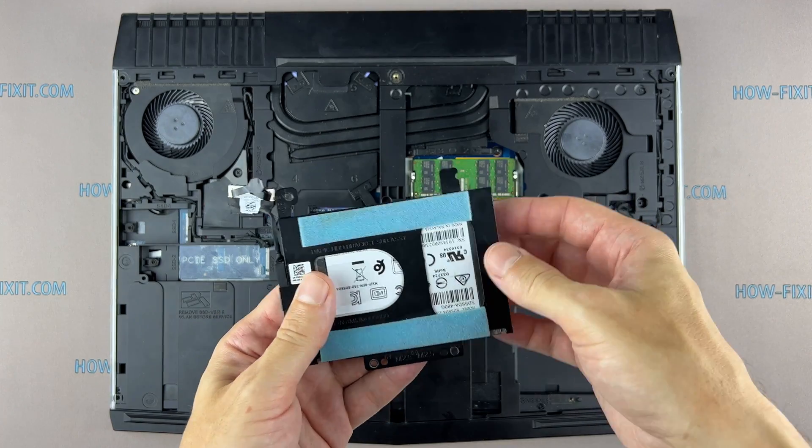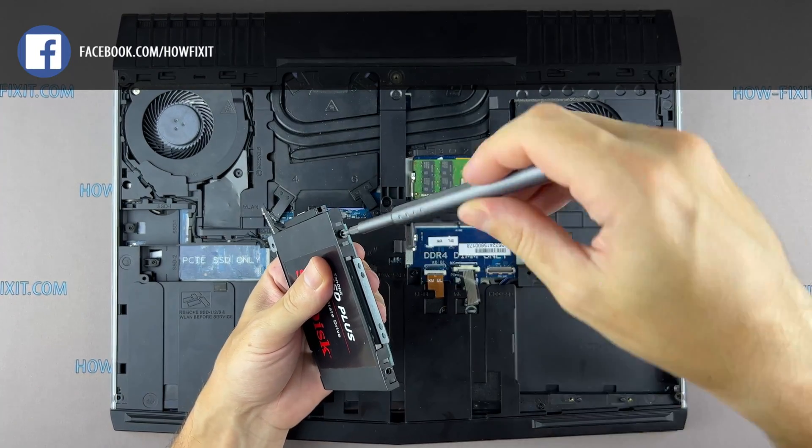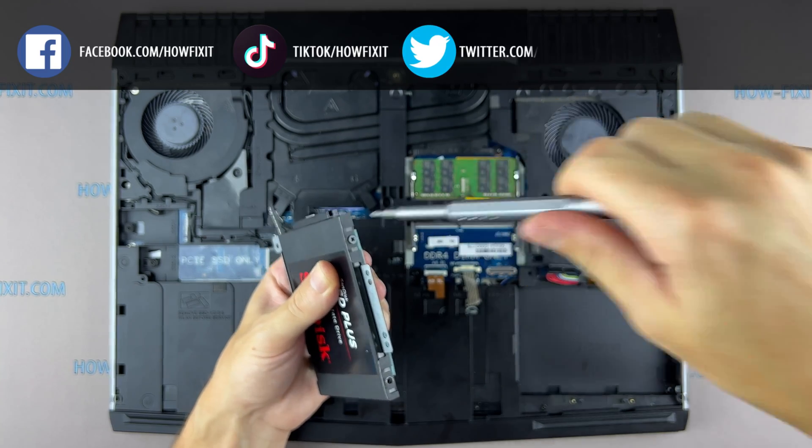Also in the description I left a link to a video where I explain the difference between SSD, HDD, and M.2 drives. This laptop also has an M.2 slot for installing an M.2 SSD drive, so I recommend watching that video.